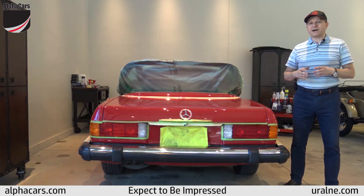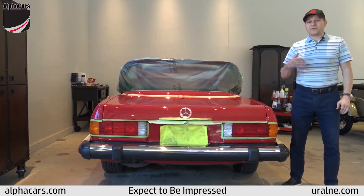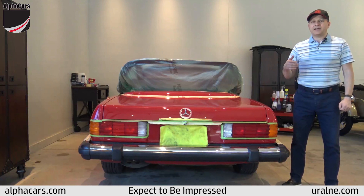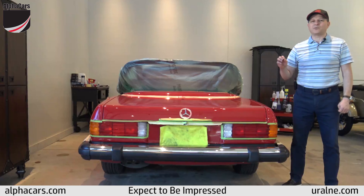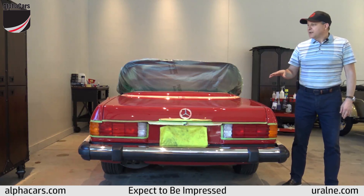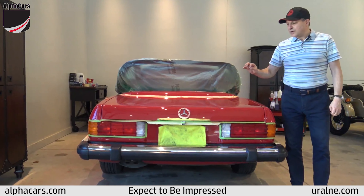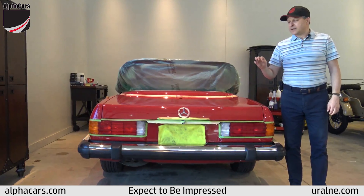So let me show you where we are right now and what has been done. Obviously the vehicle was thoroughly washed, degreased, decontaminated, and clayed to remove any type of particles that were embedded over the years into the paint surfaces. Then all the adjacent parts to the paint finish were accurately taped with the most durable 3M tape.